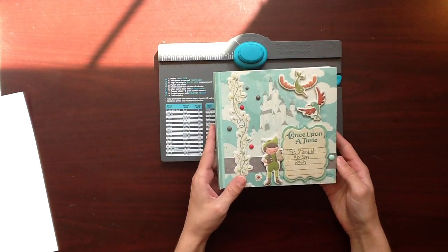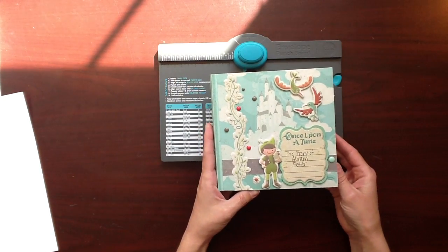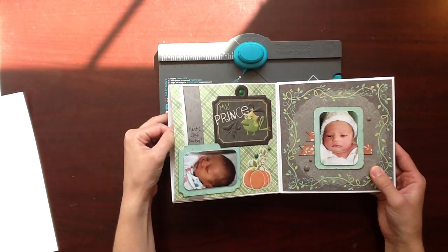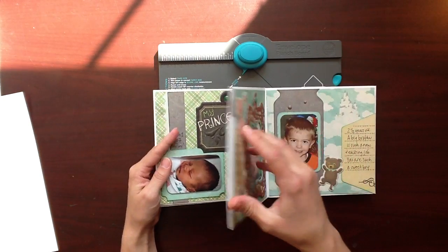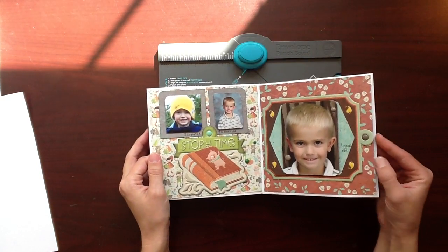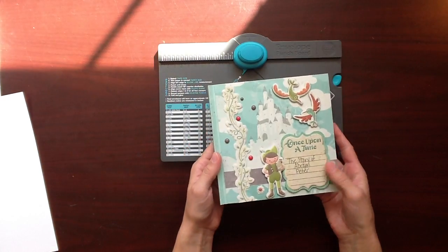Here's a quick look at my mini album. It's six and a quarter by six and a quarter square. I created it using envelopes and the envelopes have helped to create a packet between my pages, and it's a four page mini album with a front and back cover and I'm just going to quickly show you how I created this.